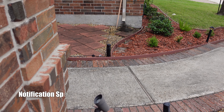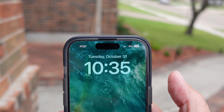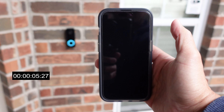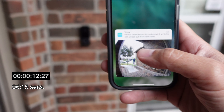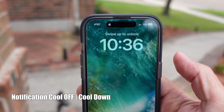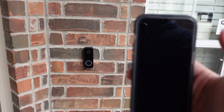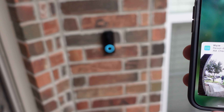Testing the motion alert notification speed on a 5G cellular network at 10:35. The status light is blinking, indicating it has detected me. When the notification arrives, you can press and hold to see the snapshot, then click on it and it opens the live view pretty quickly. Testing the notification cool off — the status light is blinking again and the second notification comes through quickly. There is barely any notification cool off.